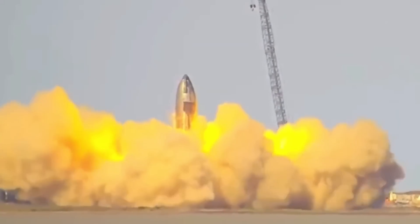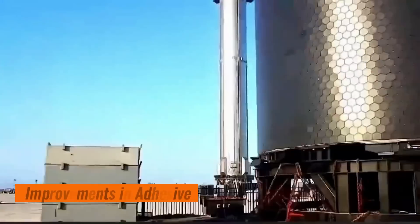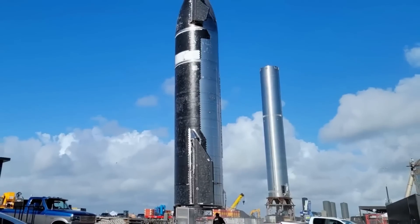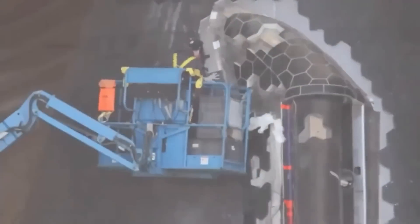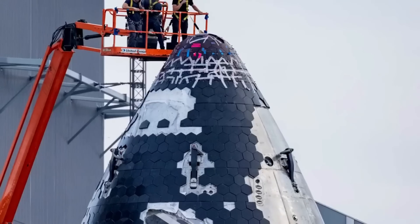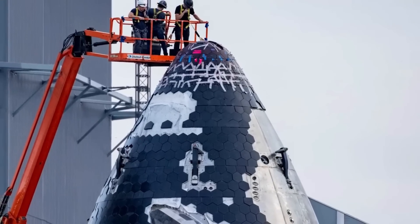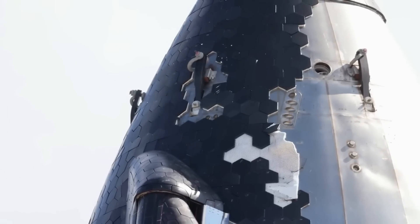The forward flaps, in particular, received additional filler due to their higher sensitivity to heating. The fifth flight test also sees the introduction of a new adhesive for the adhered tiles. This upgrade is a lesson learned from the third flight test and aims to improve the bond's strength and durability. The adhered tiles on the two bands of external stringers and the tip of the nosecone were replaced and received this new adhesive.